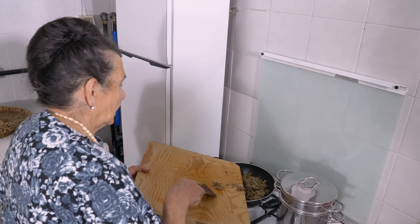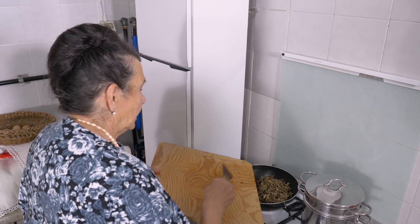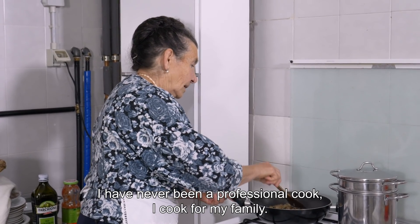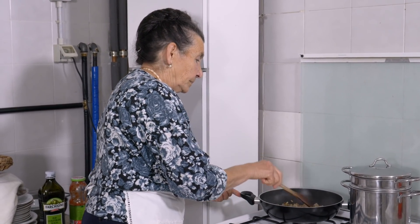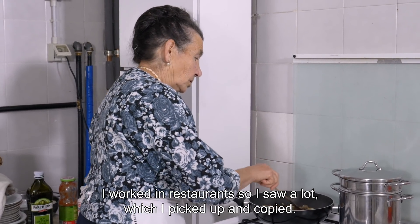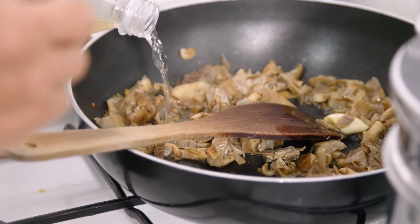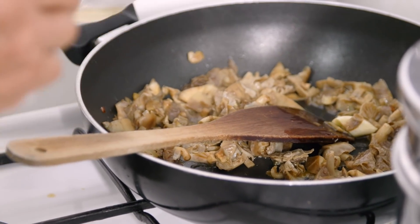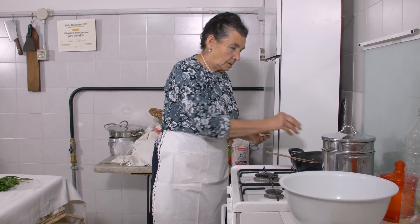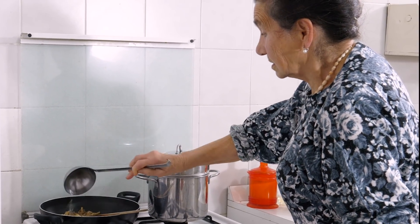Ada adds the chopped mushrooms to the onions and tastes them. She pours in a little white wine, then adds a mushroom stock cube. She lets the mixture simmer with a couple of ladlefuls of water.